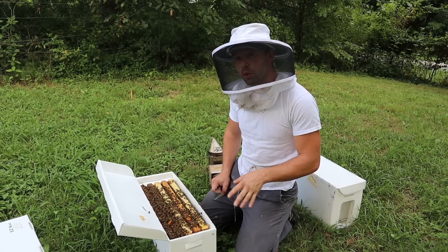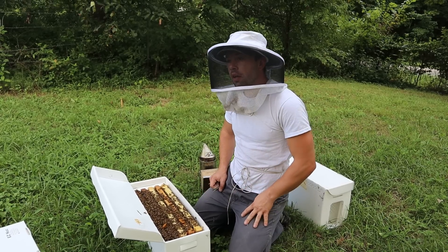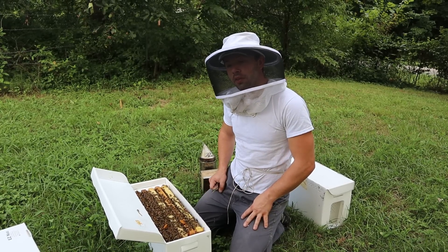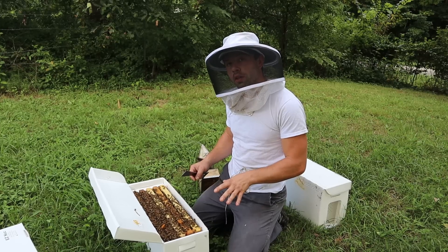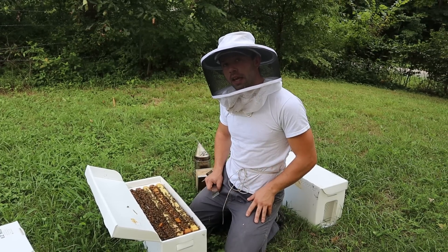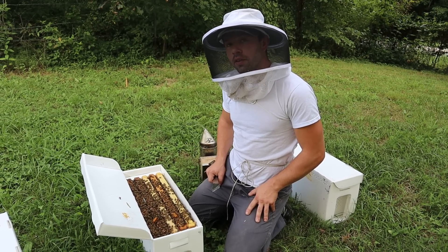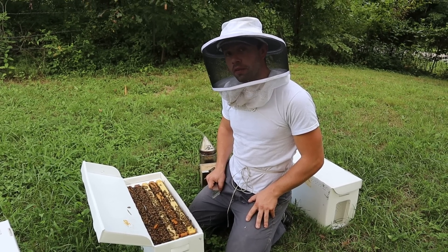But again, if there was brood, it wouldn't work as good. We'll talk more about the issues with the oxalic acid vapor machine that I'm using, the ProVap 110. This is the time to do it. Whenever you're making your splits or catching your swarms, if you already have an oxalic acid vapor tool, you might as well do it. Get those bees clean — they will thank you for it. Thanks for watching our videos.